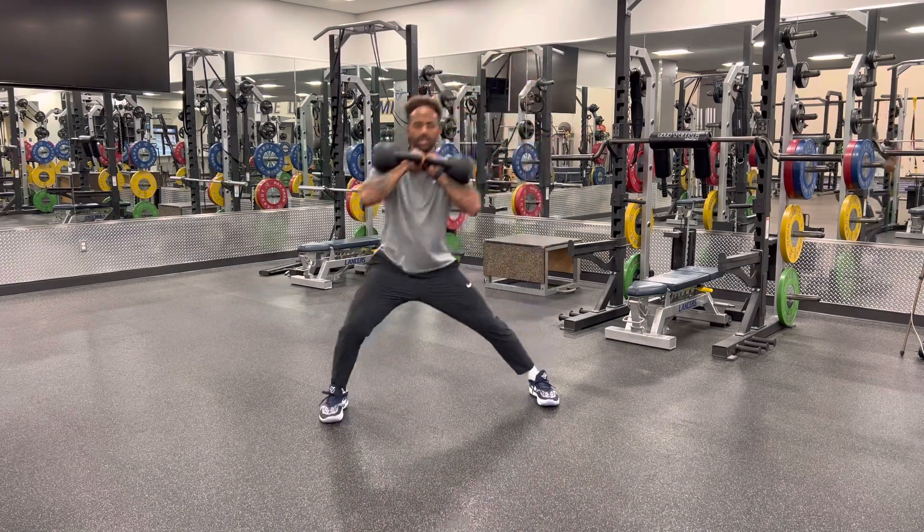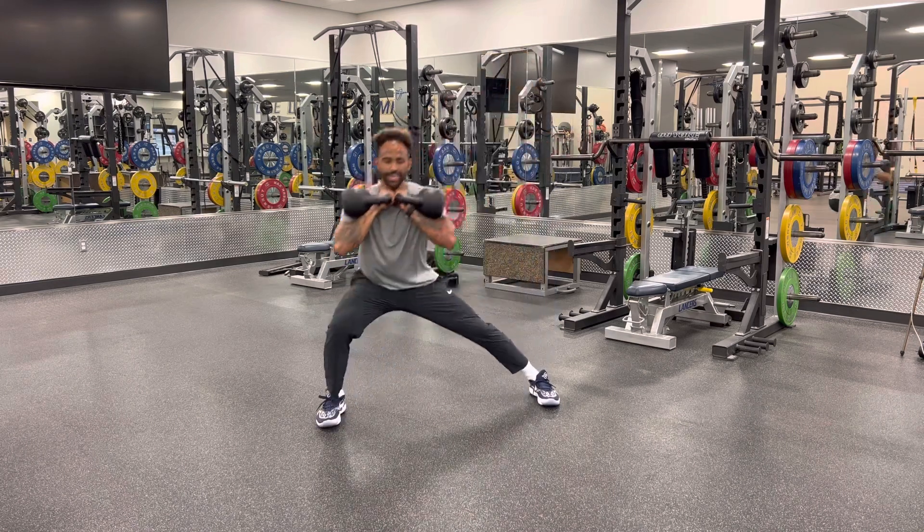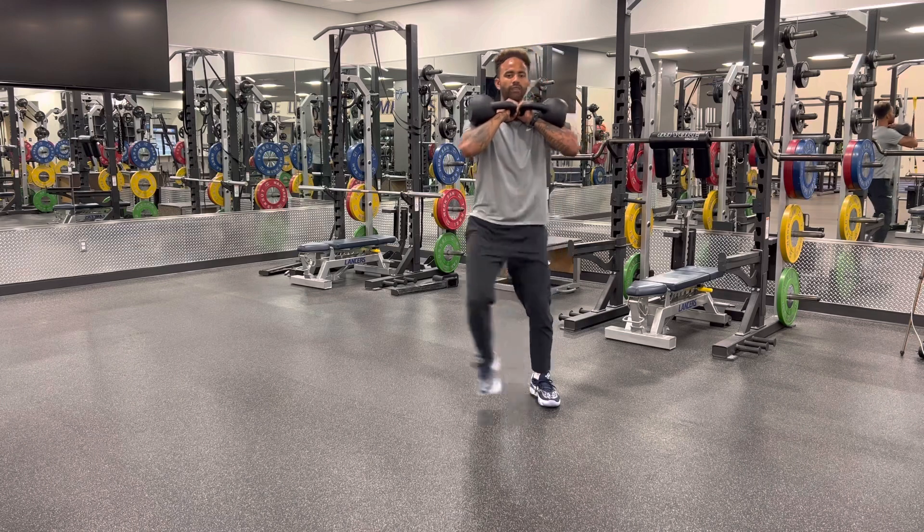Step out laterally, lunge, push back. Trying to shift my weight, fall into that hip, and then push out of it.